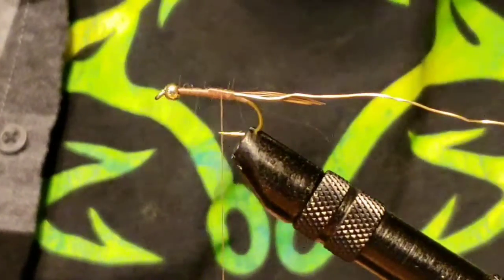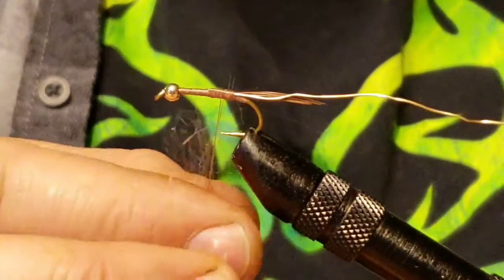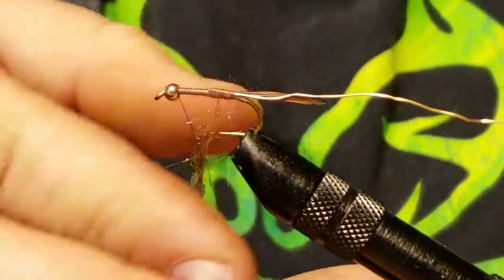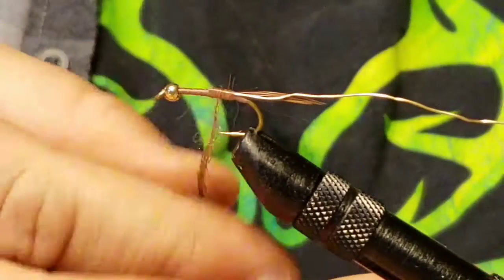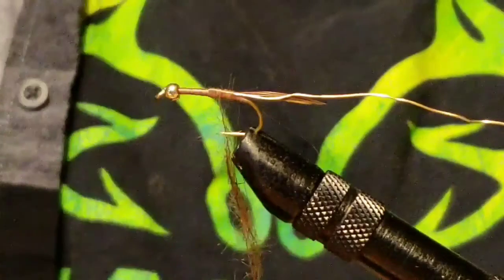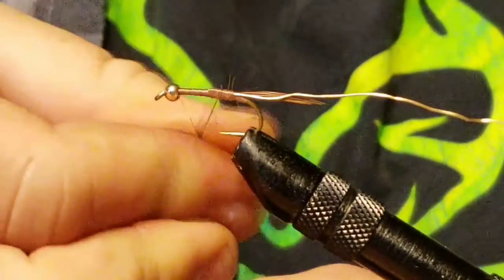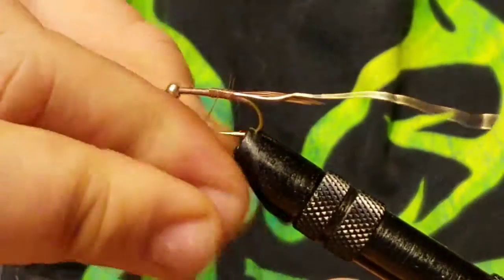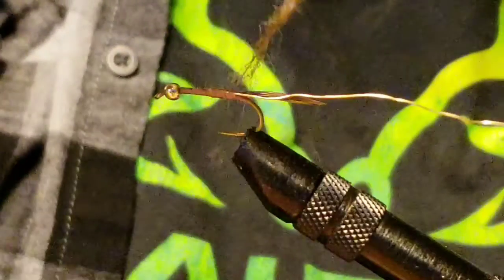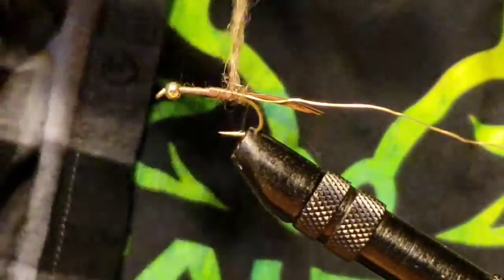What I just showed you is the dubbing that I'm going to use. Its color is very similar to rabbit hair dubbing, except it's got a little bit of shine in it, so I think it works a little better — again, in my opinion. Go ahead and get that dubbing on there. I don't use dubbing wax or any kind of adhesive — I lick my finger and that's it. It works great. Trust me, you'll never buy dubbing wax again.